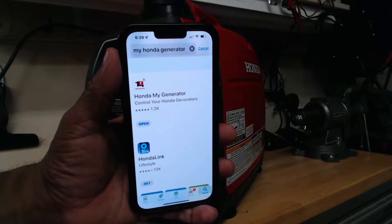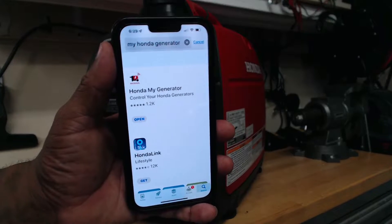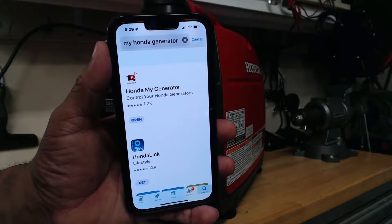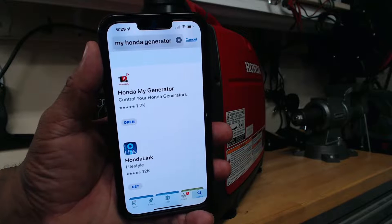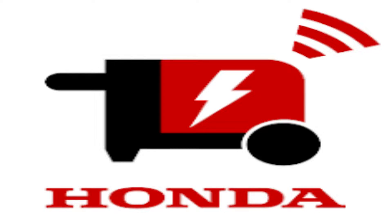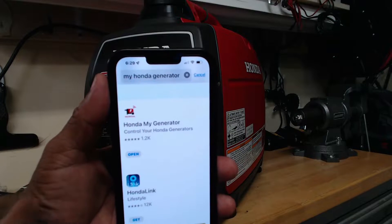The first step to setting up the Honda My Generator app on your cell phone is to take your Android device and go to the Google Play Store, or take your Apple device and go to your App Store, and download the Honda My Generator app right on your cell phone.